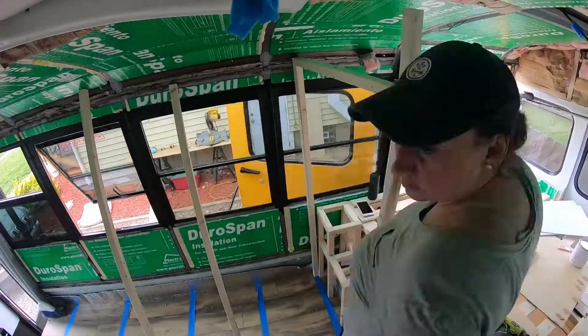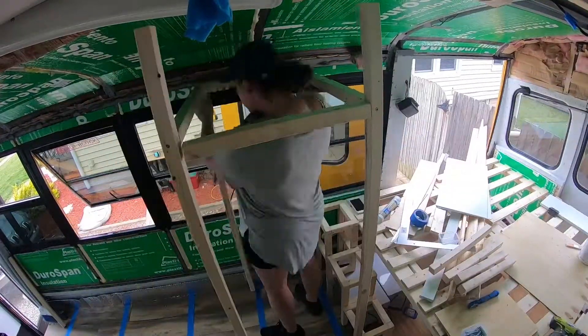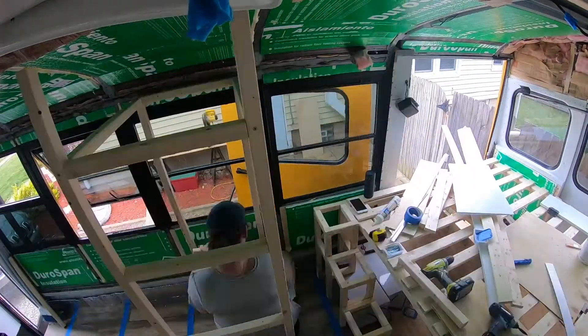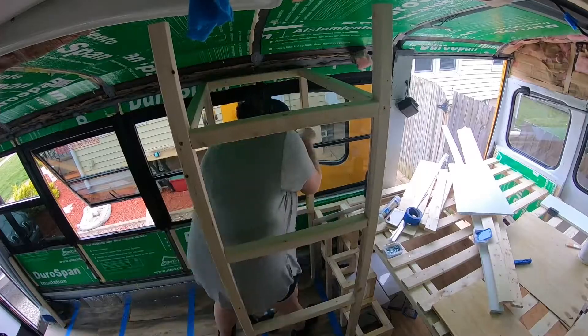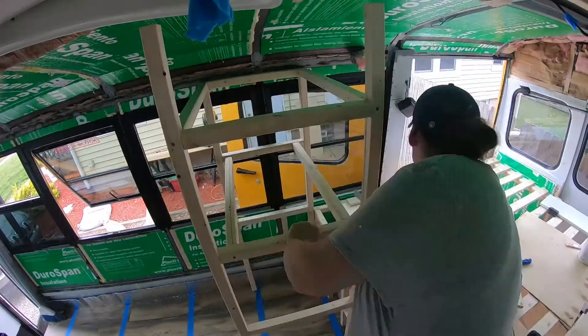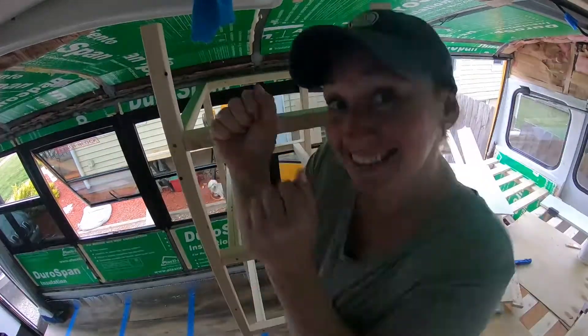Now this is going to be our closet. I'm building three shelves within the closet. The top shelf is probably going to be an electrical closet where we can charge our drone, camera batteries, laptops, and all of that, and then storage for extra food, blankets, odds and ends.